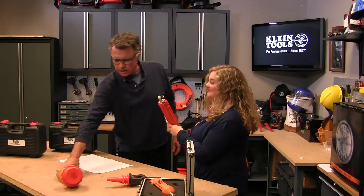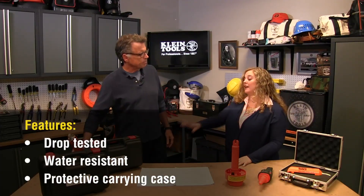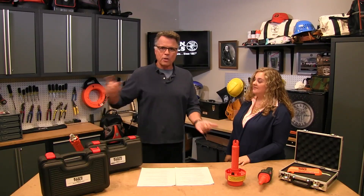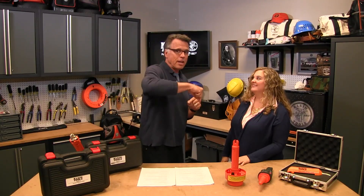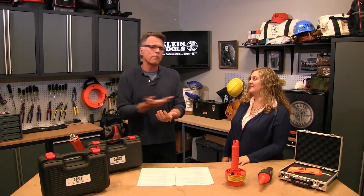These are drop tested, water resistant, and they come in a case for protection. At the end of the day, you want your job to be made easier, but more importantly, you want to stay safe — safety first, then convenience. That's right.